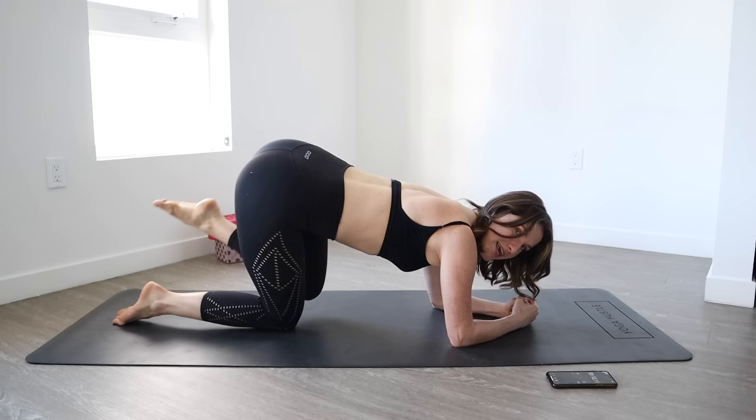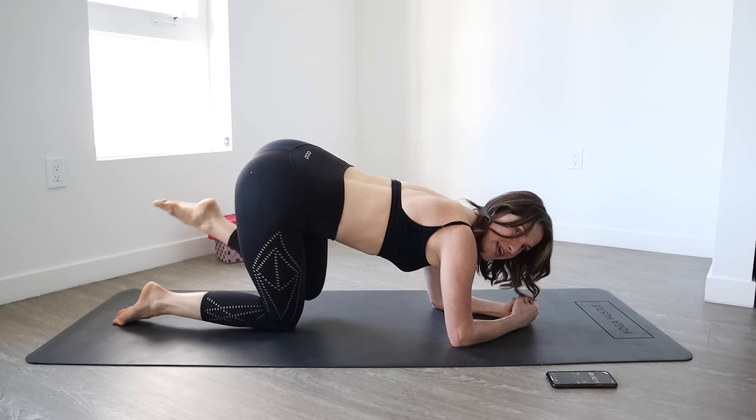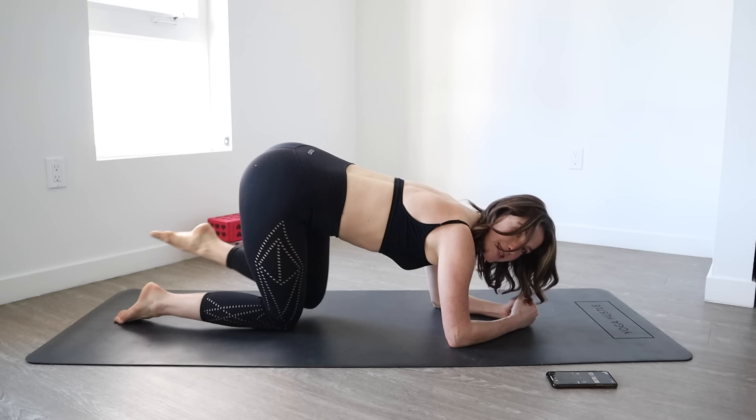Go ahead and stretch. Push that leg back — 10 — keeping your upper body stable — 9, 8, 7, 6, 5, 4, 3, 2, and a 1.